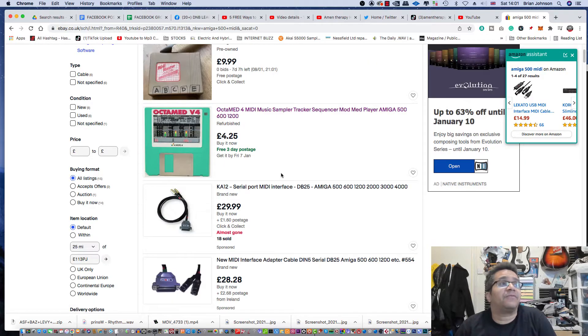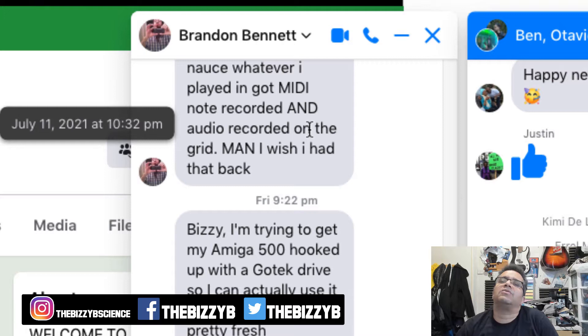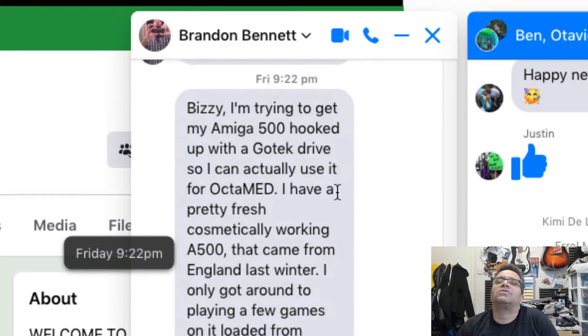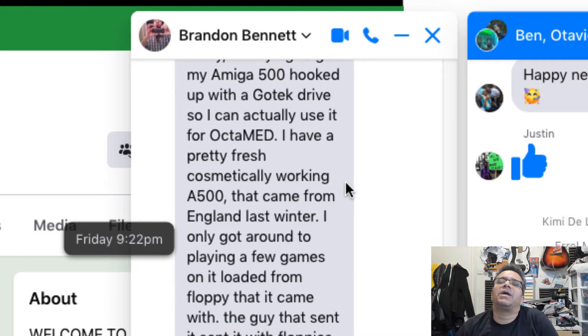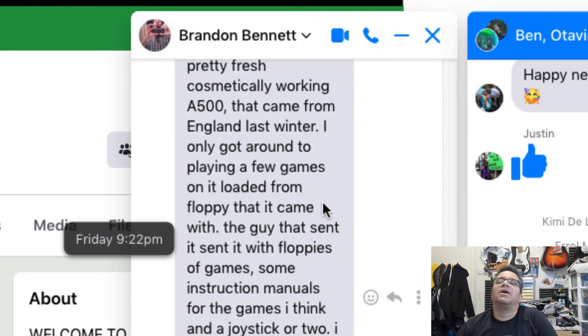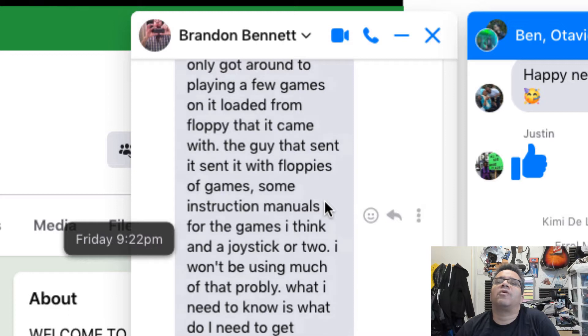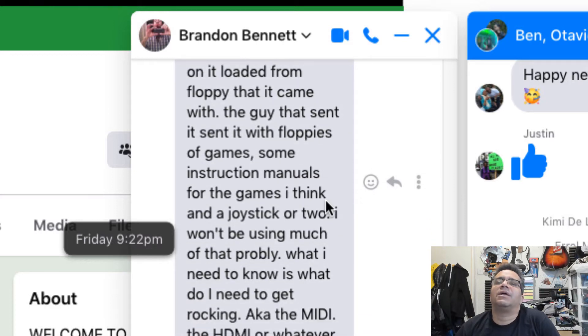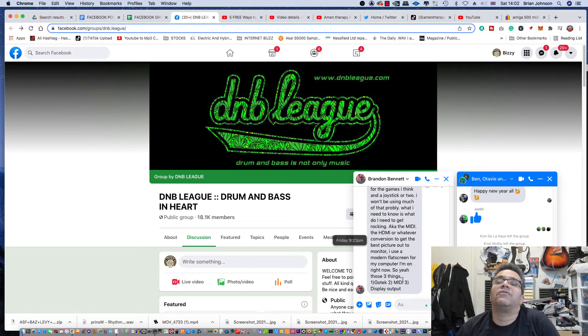My man Brandon asked about MIDI interfaces for the Commodore Amiga. He's trying to get his Amiga 500 hooked up with a GoTek Drive so he can use it for OctaMED. He has a cosmetically working A500 that came from England last winter — came with floppies, instruction manuals, and a joystick or two. He needs to sort out the GoTek, MIDI interface, and display output.